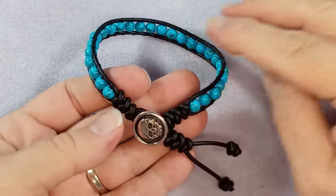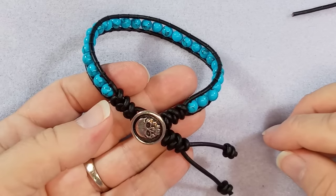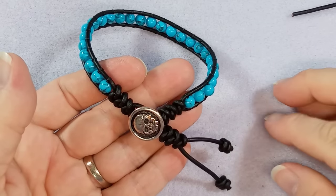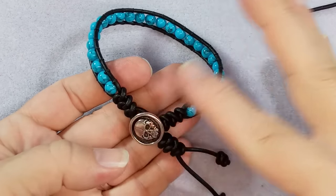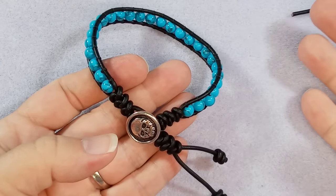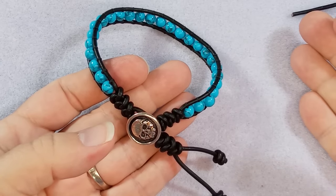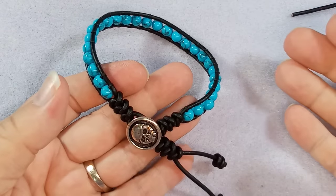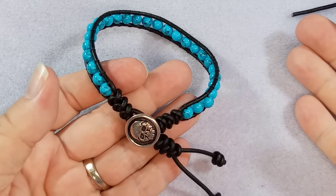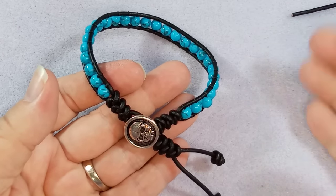Thanks for joining me. I hope you found that helpful. If you have any questions, feel free to ask. I'll be doing some more of this and I'll be doing some lives with leather so that you can ask directly and get a real-time response. Thanks for joining me, bye.